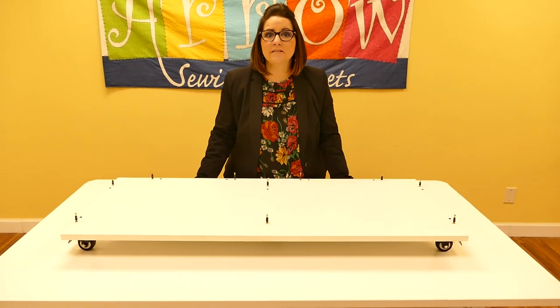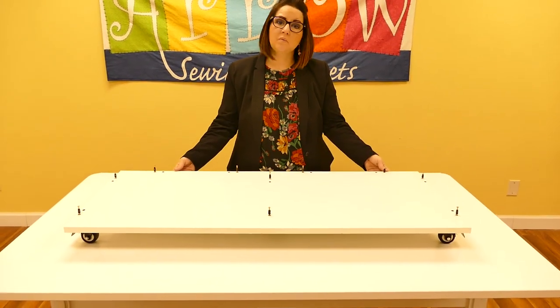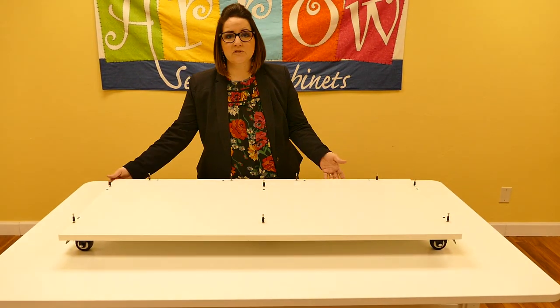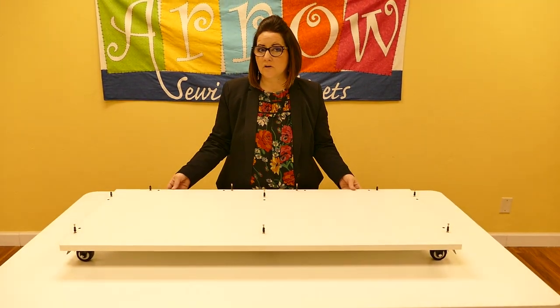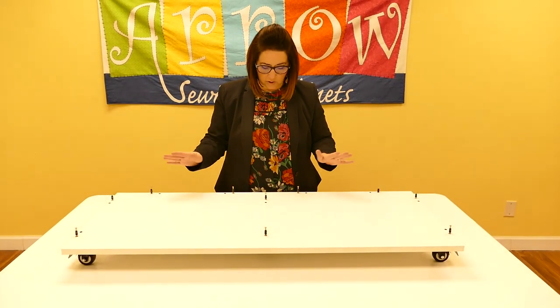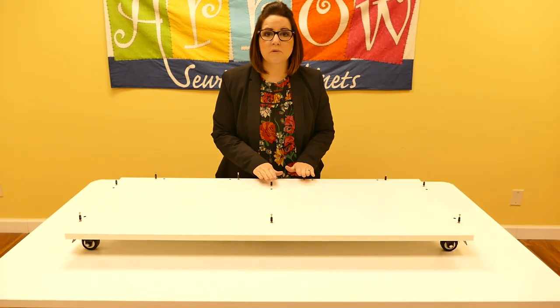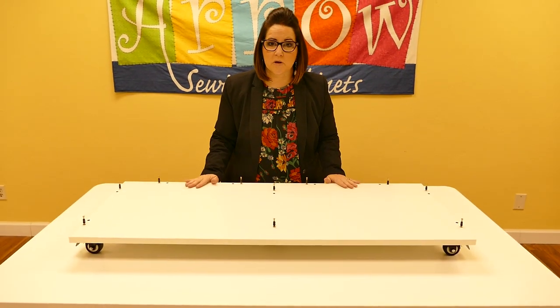Continuing in step 4 with panel G — we have now locked all four of the outside casters and flipped the panel over. Now we have our C1 cam bolts, and there will be a total of 10 that you need to drill in or install using your electric screwdriver.